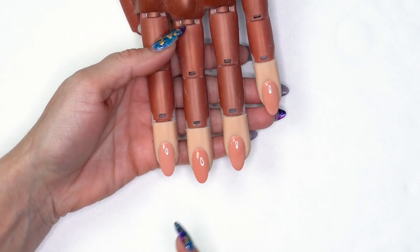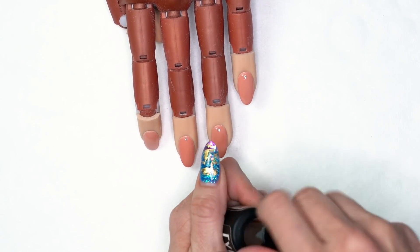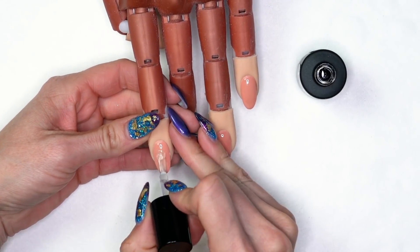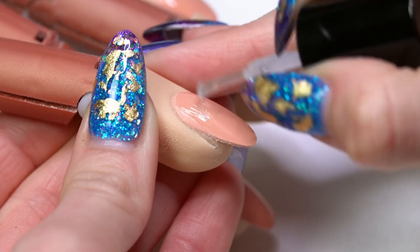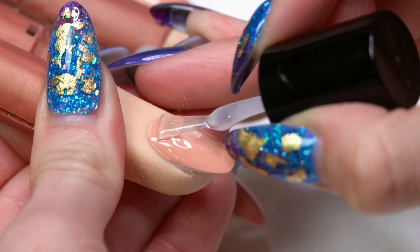We're going to start with our glitter and do a glitter sugar nail. Over the surface, we're going to sprinkle the glitter on top, cure it, and leave that texture to it. When doing a sugar nail, I like to use the Ultimate Finish gel — it's a tack-free top coat, so when I sprinkle on my glitter and cure it, I don't have to worry about wiping off a tacky surface. Go ahead and do one nice even coat of our Ultimate Finish over the whole nail.